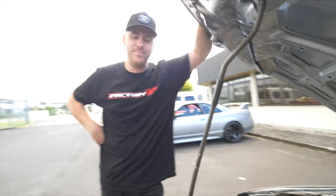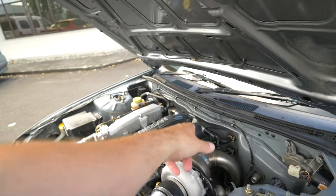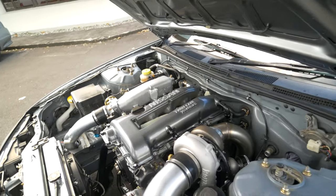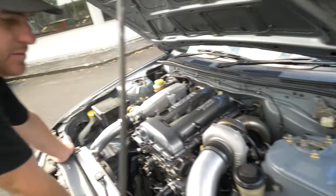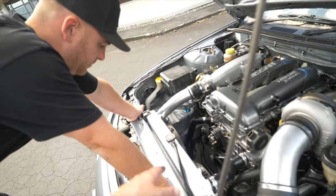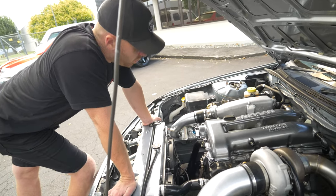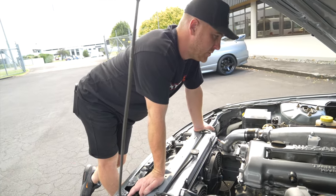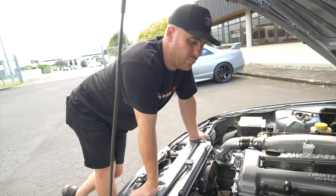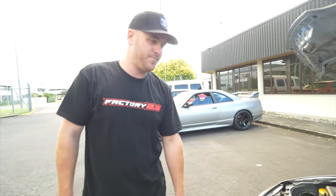Got to do a couple of breather lines — one back into the intake pipe, one down for the crankcase. Power steering fluid, engine oil, fill up the cooling system, wire up the fans, plug it in Monday. Need plugs in there — coils. We're doing VAG coils. Easy to find brand new compared to the 20-year-old S14 and S15 stuff. I normally run S15 coils which are coil-over-plug with no igniter, but too hard to get. So VAG coils — thanks Jimmy.